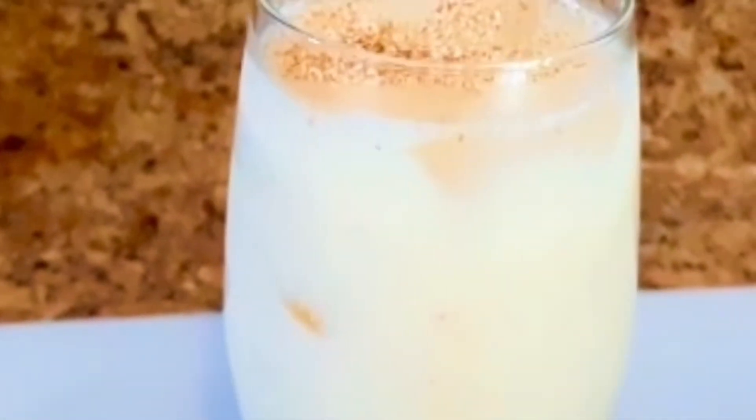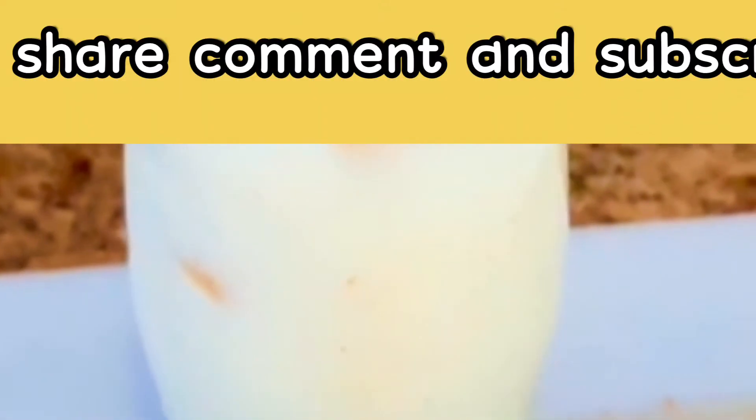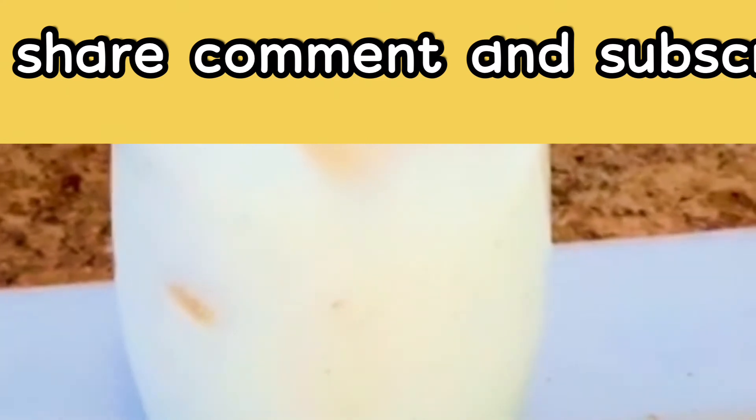Don't forget to subscribe. Tell me what you think about this soursop juice. Until next time, see you in my next video — bye!